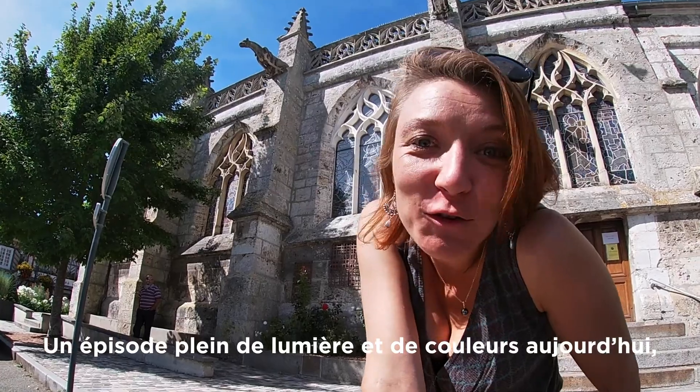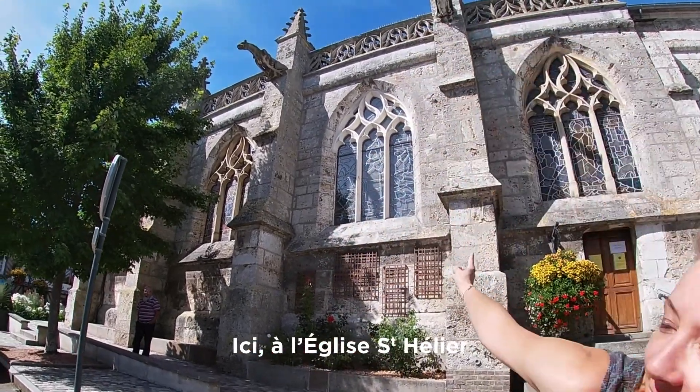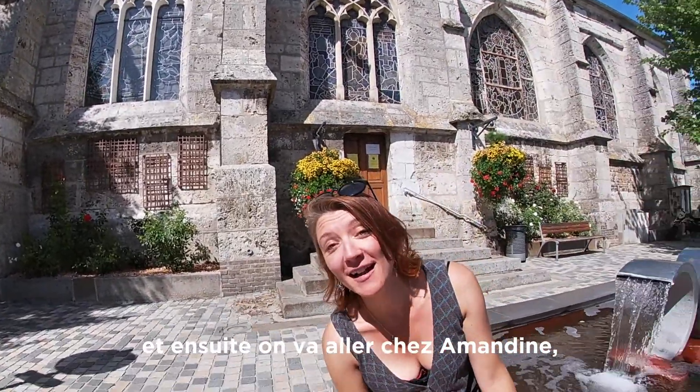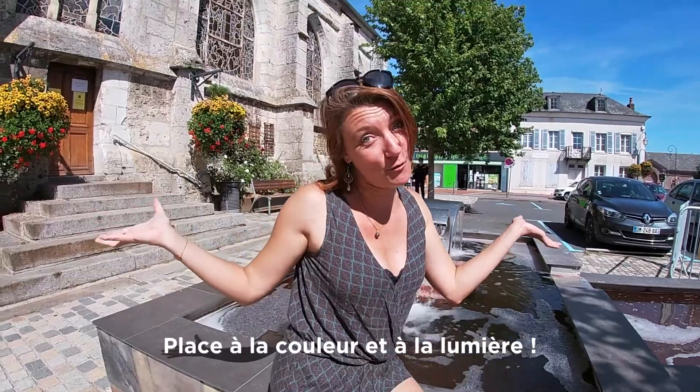An episode full of light and colors today. We are going to talk about the vitrail here at the Eglise Saint-Ellier, and then we will go to Amandine who is an artist who works the vitrail. Place à la couleur et à la lumière.